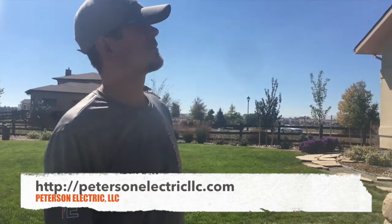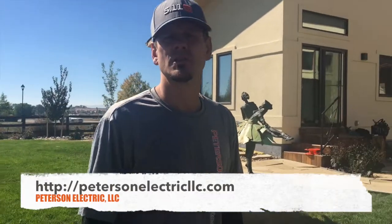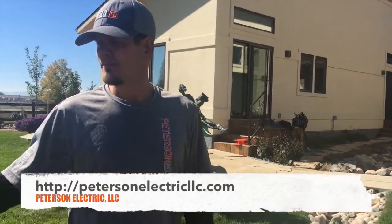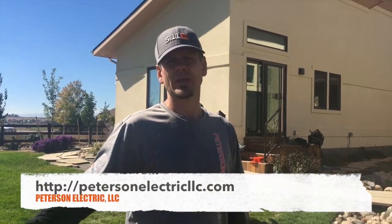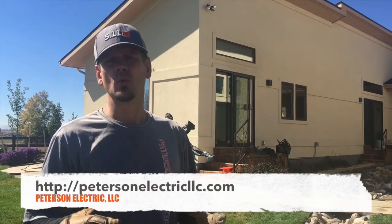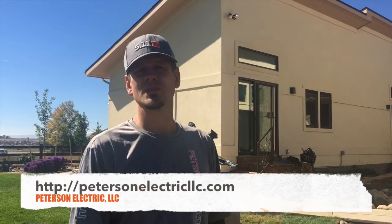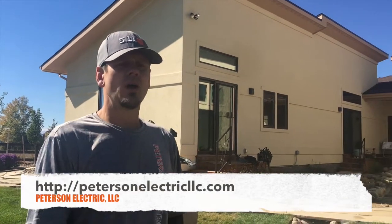I did not wire this home. They brought us in — we've worked for them for a couple of years on small things. The concern I got over the phone three weeks ago on a Friday night was that the pond pumps are popping the circuit. They did have two of them in the past, but now they're down to one big one, and the whole system was only two years old.